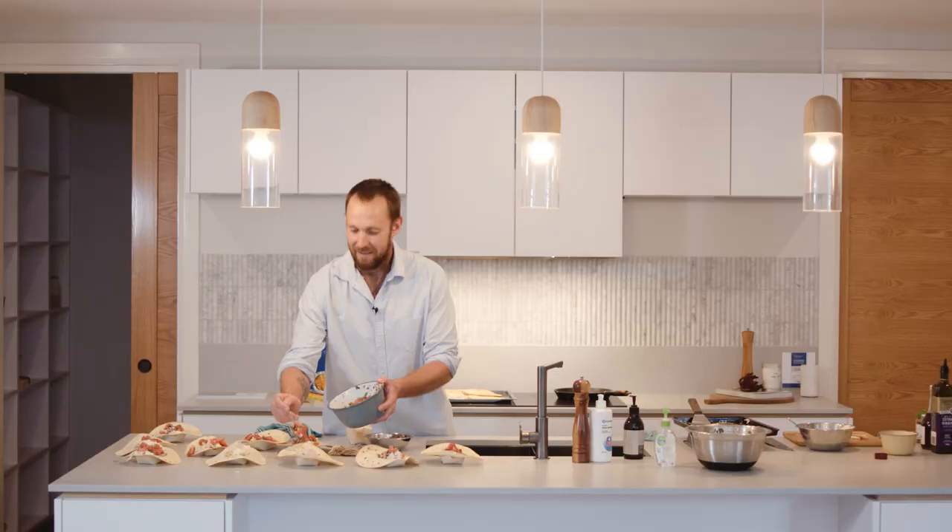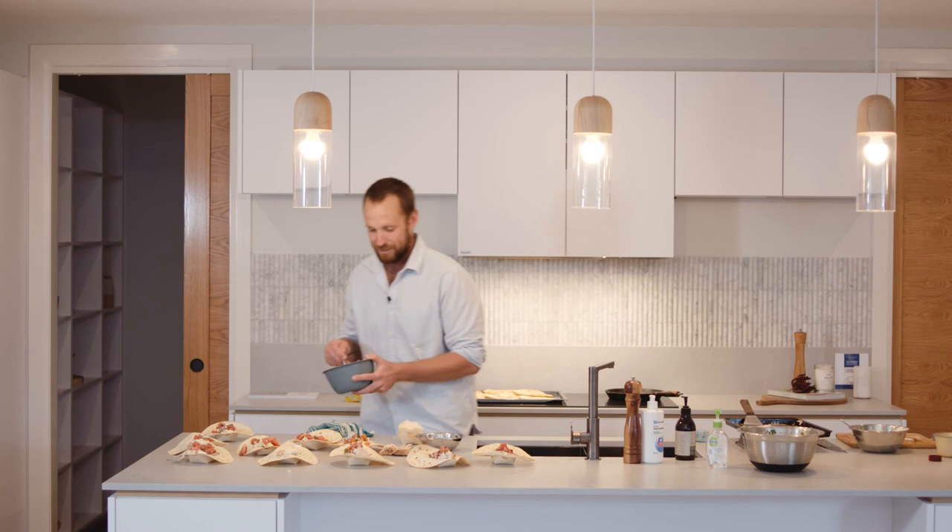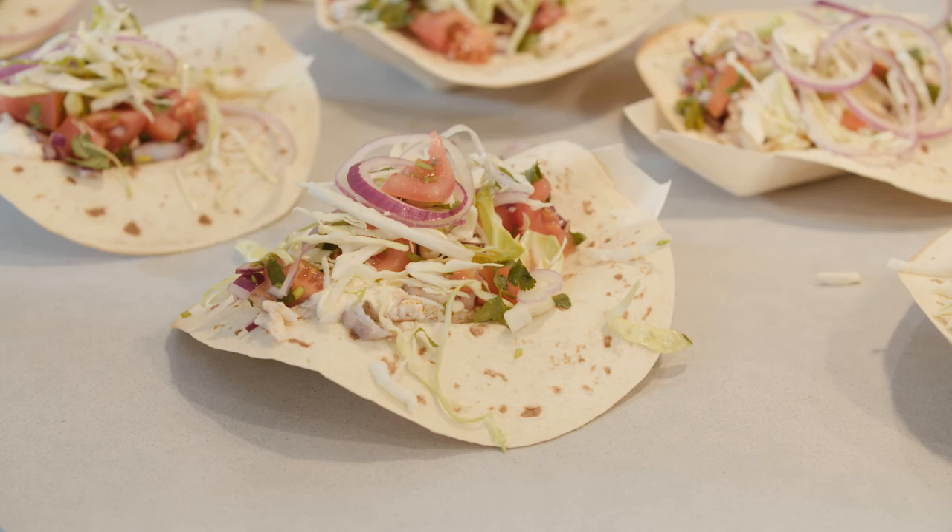Miraculously, somehow on autopilot through all of that, there's actually food here to eat as well. If you like the look of what you saw, all the recipes are going to be available on the website — jump on, download it, have a look, and try it at home yourself.